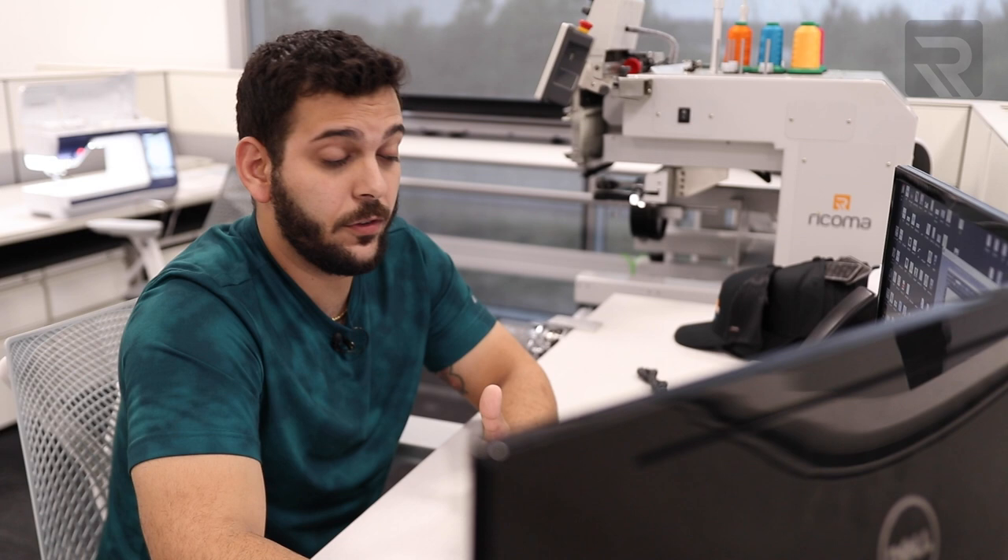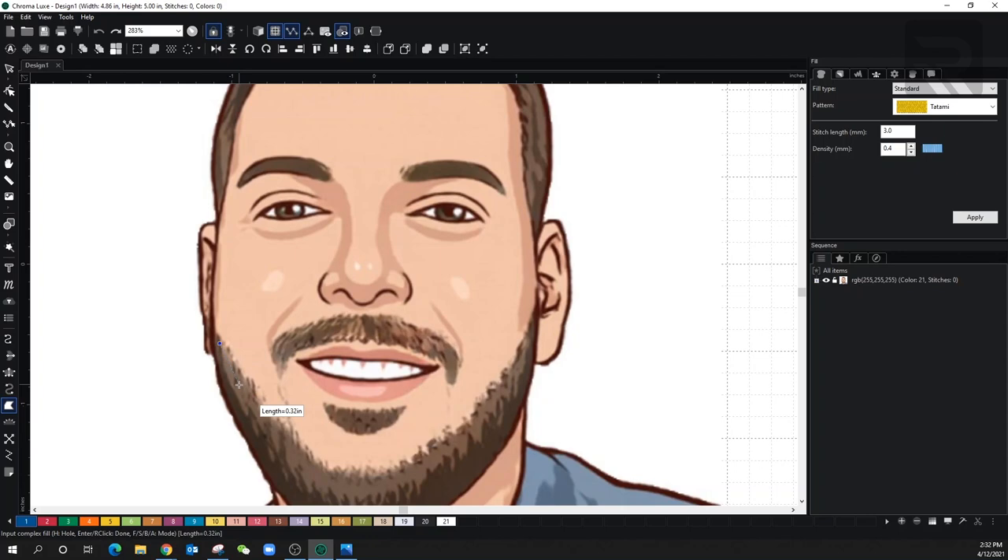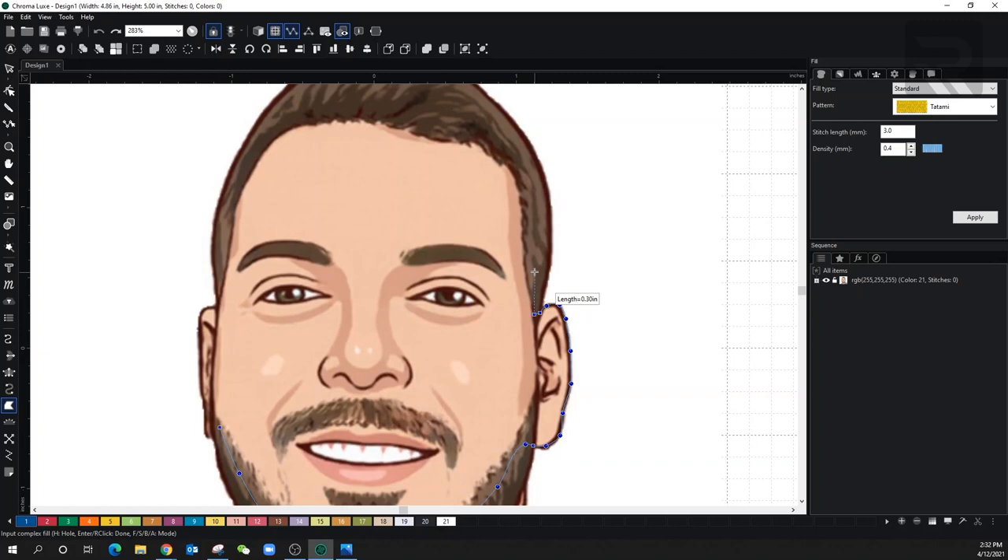The first thing I'm going to do is use my favorite tool, which is complex fill, and I'm going to start off with my skin because everything else is going to be on top of that. I'll start off from the bottom at the beard area. We don't have to be perfect when it's overlapping because we will always go back and have some stitches going over that. I'm clicking the control button to have it go in a curve instead of just straight lines.